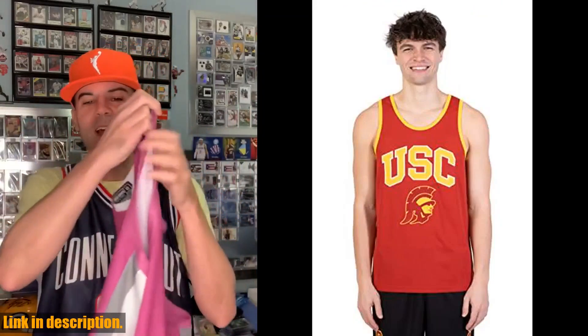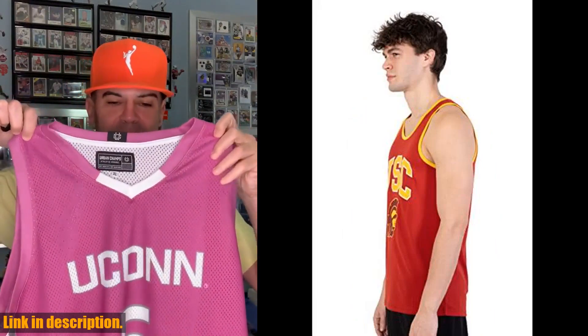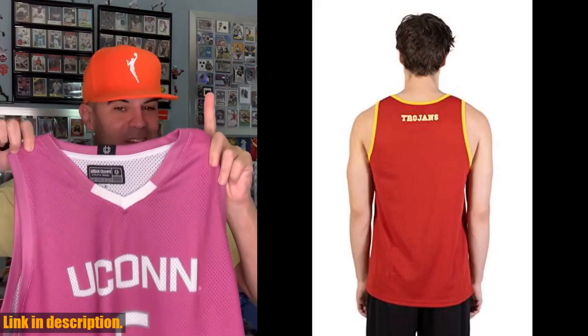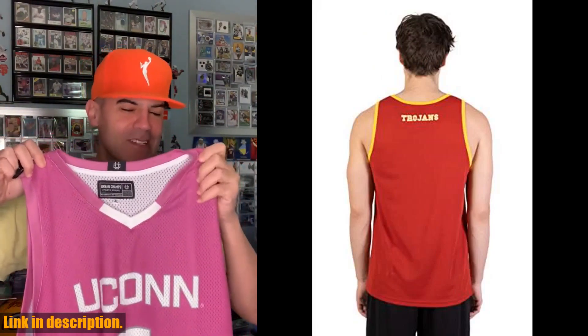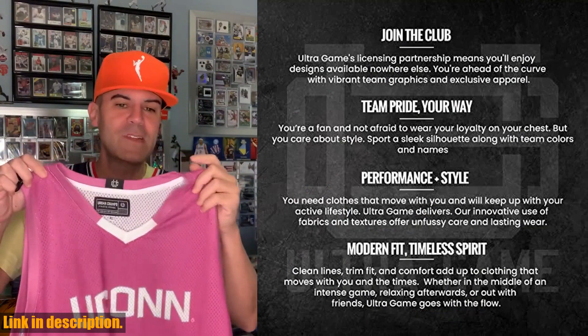With high-quality screen printed graphics of the USC and Trojans logo, this tank will effortlessly elevate your street style. Plus, our satisfaction guarantee means that your happiness is our top priority. If you're not satisfied with anything, we'll work with you to resolve all issues until you are satisfied.